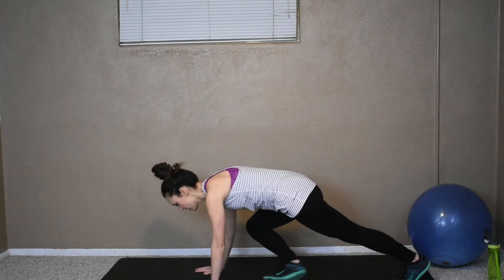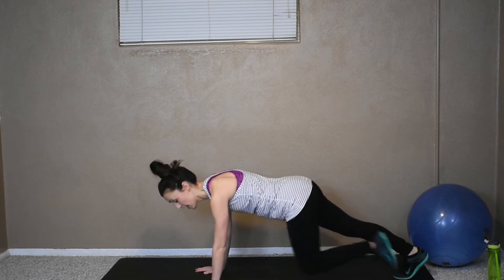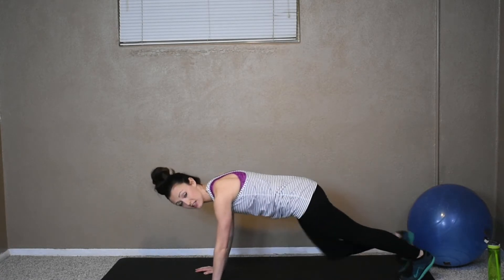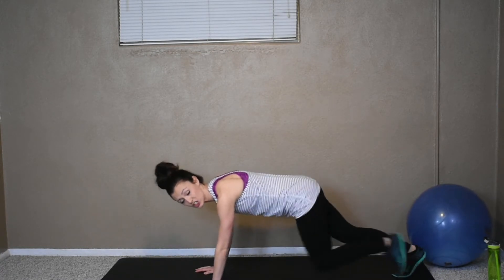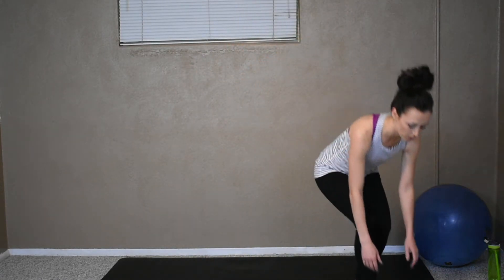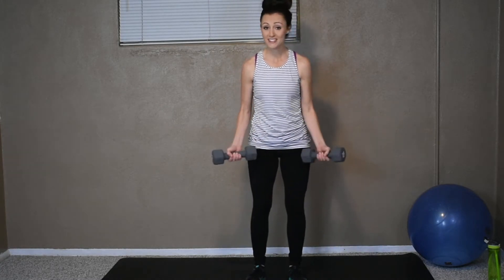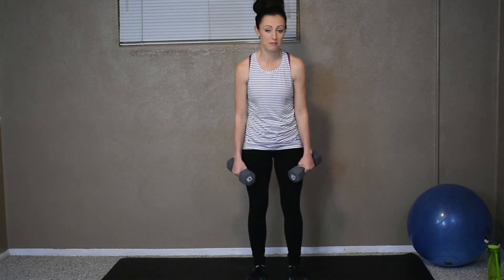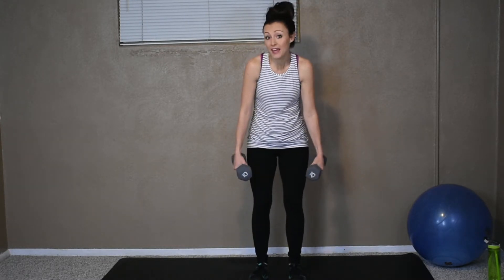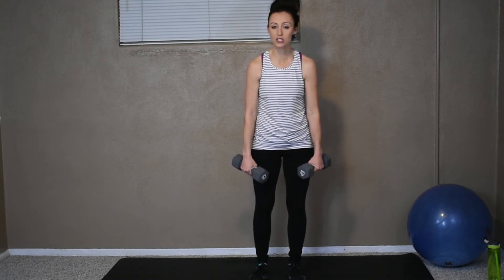And then we're going to go into mountain climbers. It's a straight arm plank and you're just going to pop up the knee. Some people tap their toe at the top — I just pop my knee straight up. The next one is a bent over row. I'm just going to use some tens. If you don't have weights, that's okay. Grab some milk jugs, fill them up with water, or grab some soup cans. No weights at all? Then just really focus on squeezing those back muscles. You can still do it without weights.